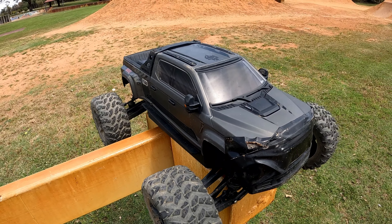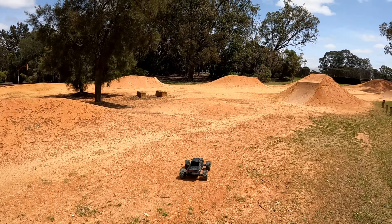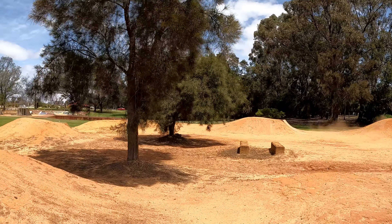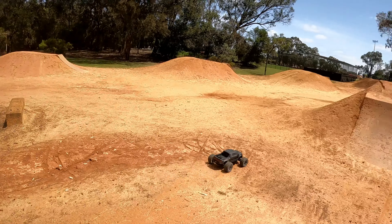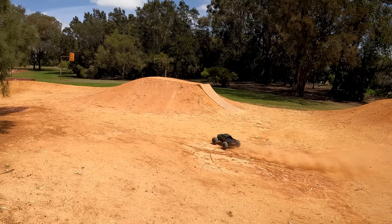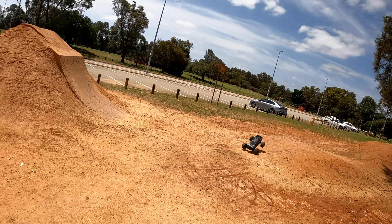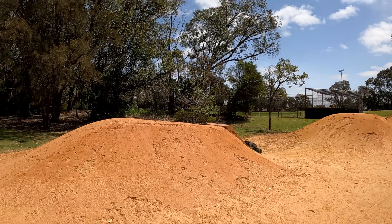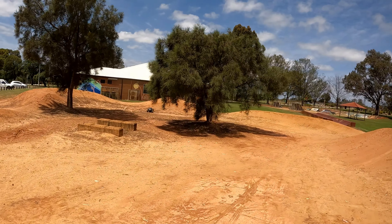What better way to test out these LiPOs than running my favorite Arrma. The 150C packs plenty of punch, I think. Good acceleration!